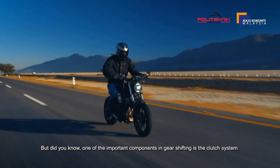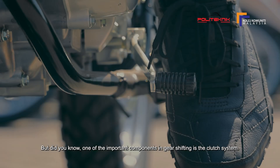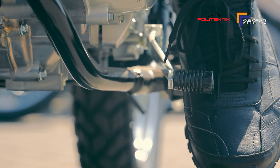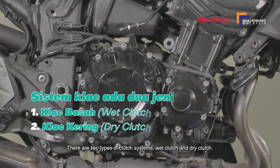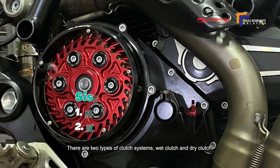Tetapi adakah anda tahu salah satu komponen penting dalam penukaran gear adalah sistem clutch? Sistem clutch ada dua jenis iaitu clutch basah, wet clutch, dan juga clutch kering, dry clutch.